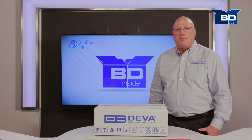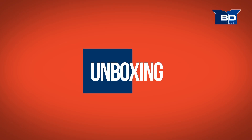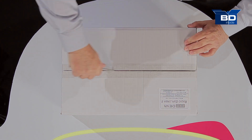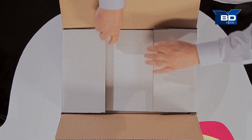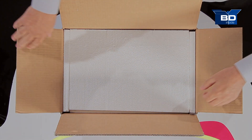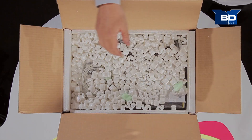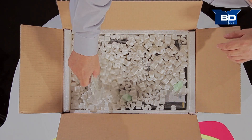Let's go ahead and open up the box and see what's inside the DEVA Radio Explorer 2. It's a very compact box that this is shipped in. As we open it up, styrofoam packing keeps it well in place. Further inside, we find a lot of packing peanuts.